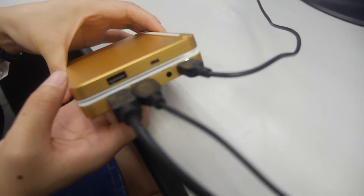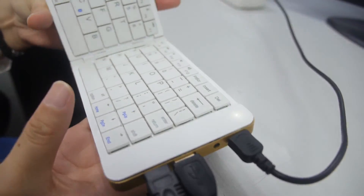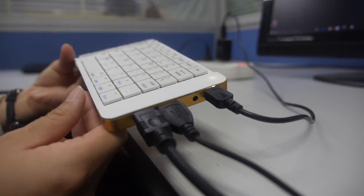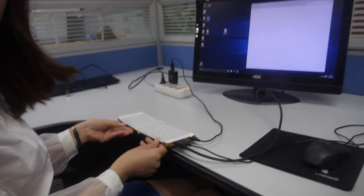And this even has a battery, right? Yes, it has a battery inside. It can last for four to six hours. Nice, so you just use it right there as a PC.